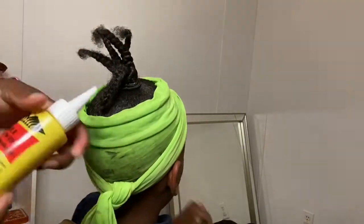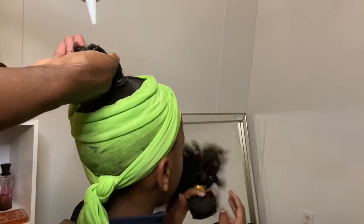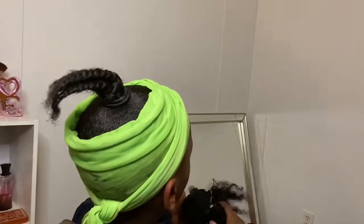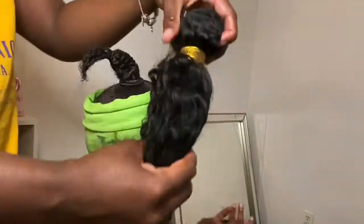Now that her ponytail is all braided, I'm just going to oil her ends just to make sure she has some moisture underneath that ponytail. Then I'm going to secure all the braids into a neat little ball with a rubber band.